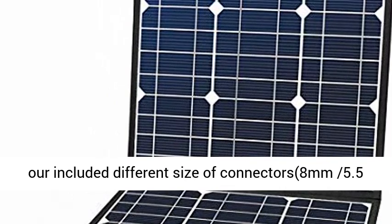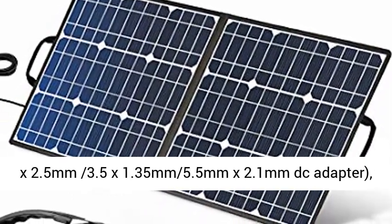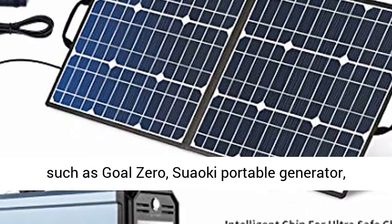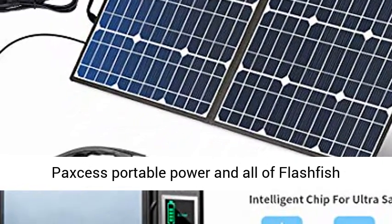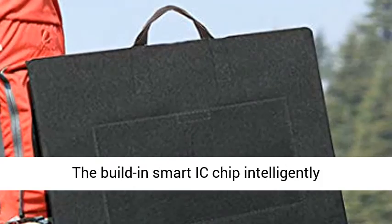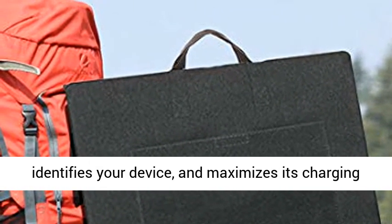DC adapter made for solar generators, included with different sizes of connectors: 8mm, 5.5x2.5mm, 3.5x1.35mm, and 5.5x2.1mm DC adapters. Compatible with most solar generators on the market such as Goal Zero, Suaoki Portable Generator, Paxos Portable Power, and all Flashfish Portable Generators.